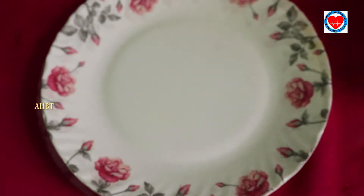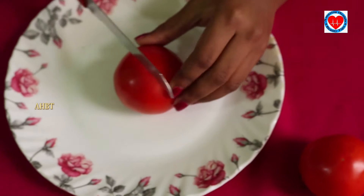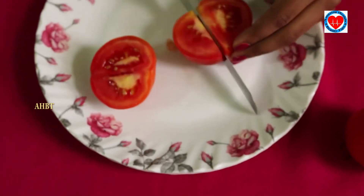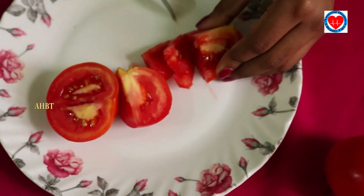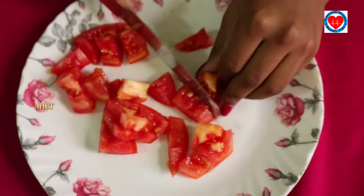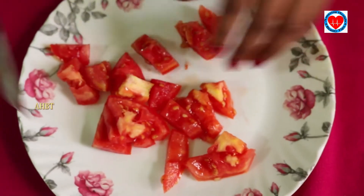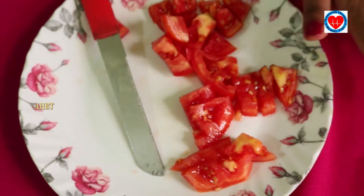Let's start now. First, let's cut tomatoes into neat pieces. Take one cup.